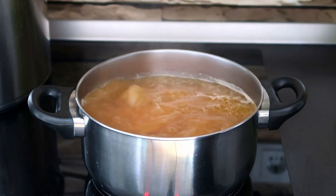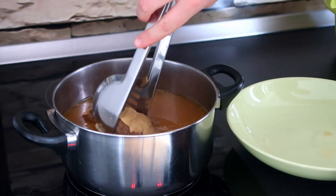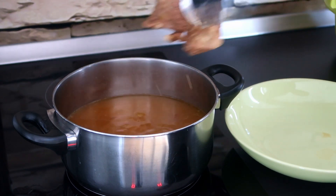To boost the flavor, I use a piece of short ribs or bacon. Once cooked, remove the meat and your broth is ready.